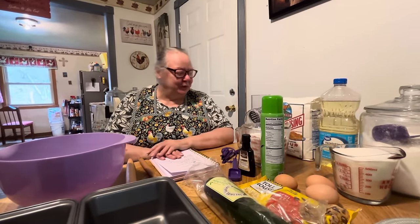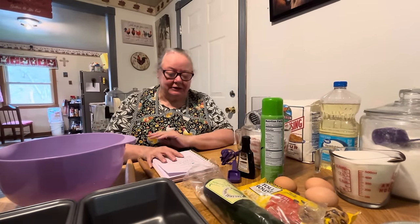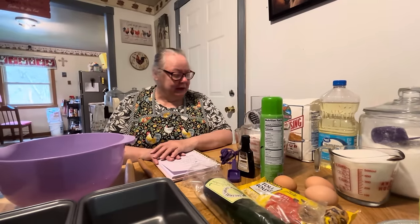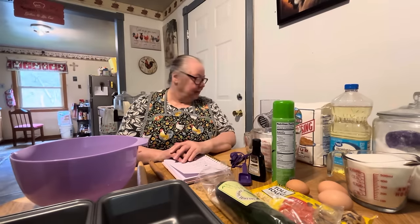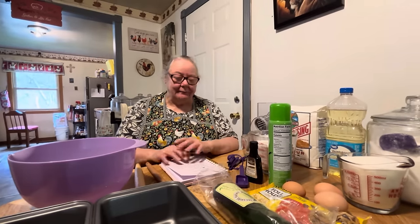This is my zucchini bread — it's famous with my girls, they like it. Every Christmas they have to have my zucchini bread. My friend Sharon usually gives me my zucchini in the summertime, but I bought mine today. Milton got me some zucchini at Aldi's and I'm going to show you what we do with it.